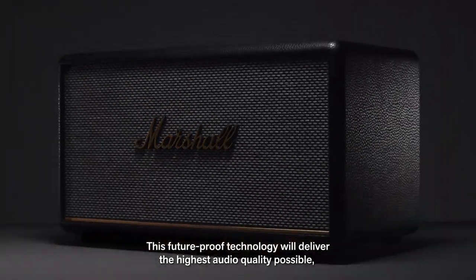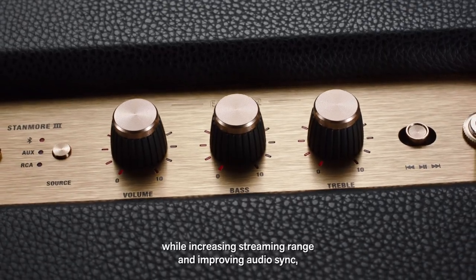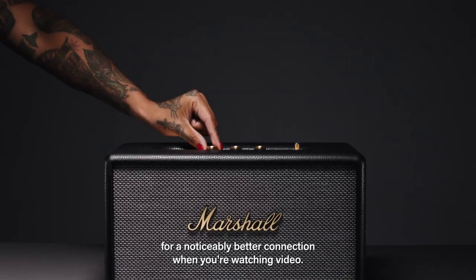This future-proof technology will deliver the highest audio quality possible while increasing streaming range and improving your audio sync for a noticeably better connection when you're watching video.